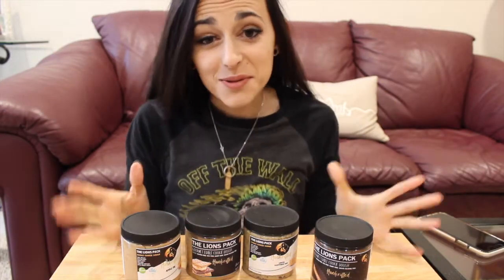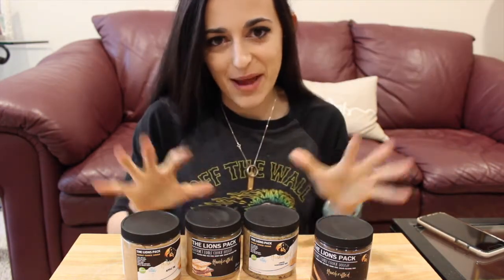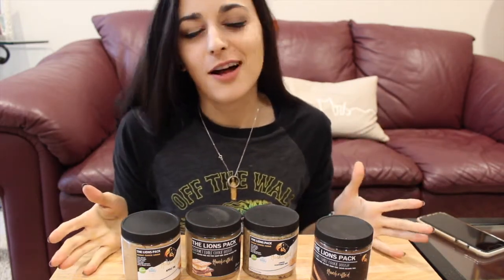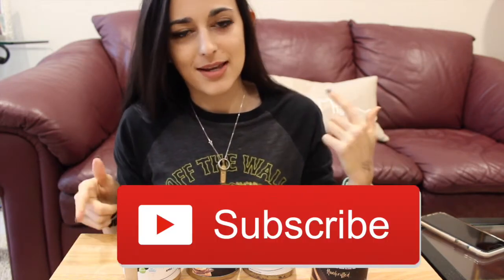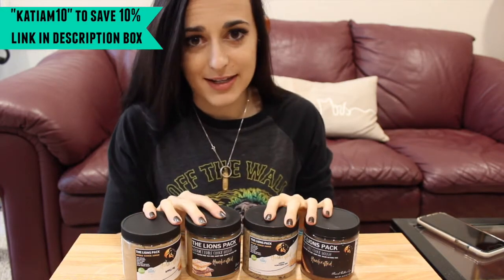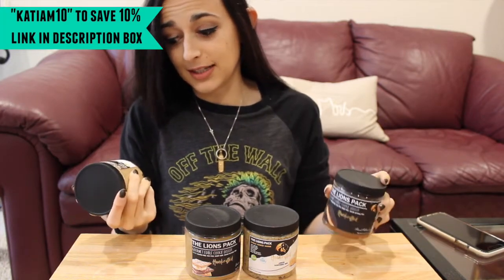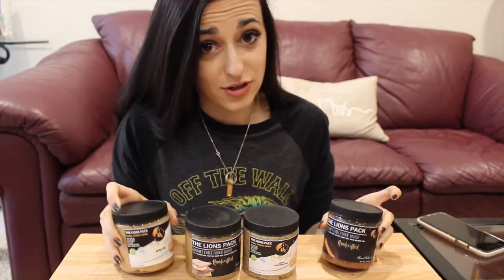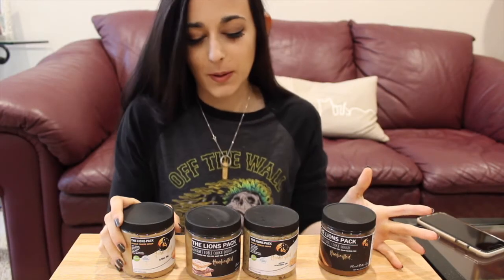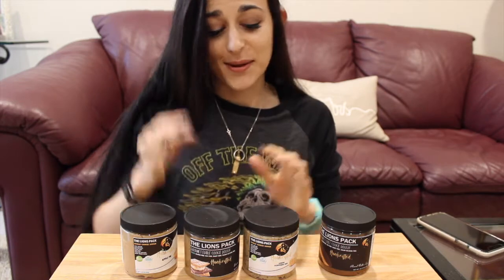What is up you guys, it is Katya Boldz, welcome back to my channel and welcome to part two of trying out the Lion's Pack vegan gluten-free cookie dough. If this is your first time on my channel, hello, welcome, click that subscribe button and go check out the first one because I did four other flavors. These are four new flavors that I have not tried before and I'm excited to try these out for you guys.